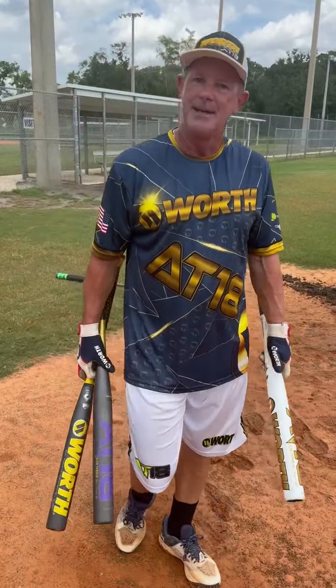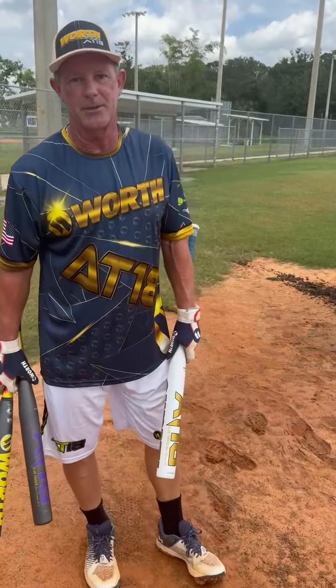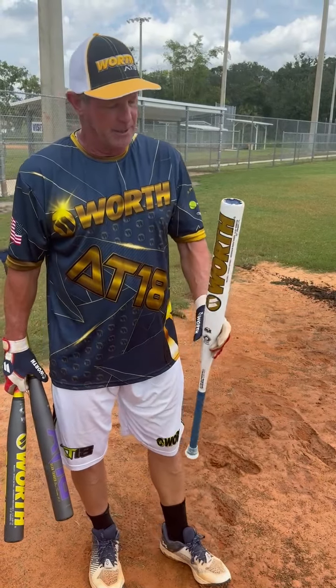Hey everybody. My favorite thing, of course, other than Christmas itself, is when we get a new bat in.